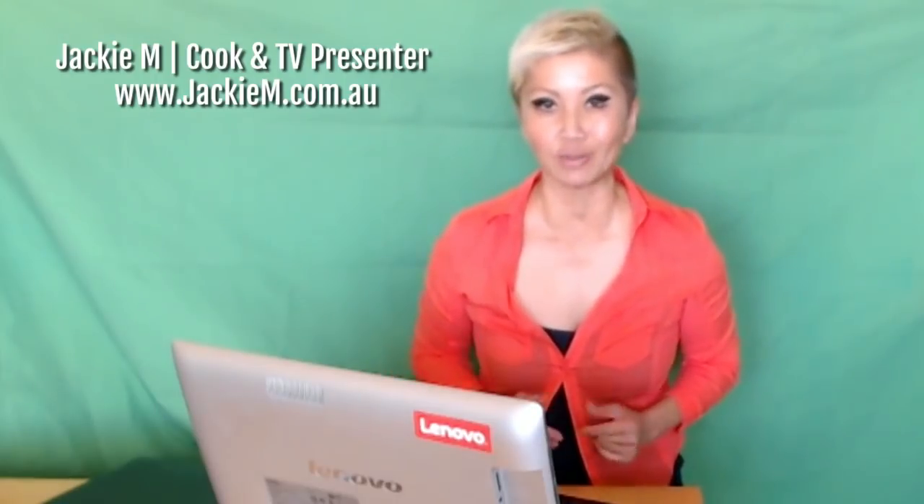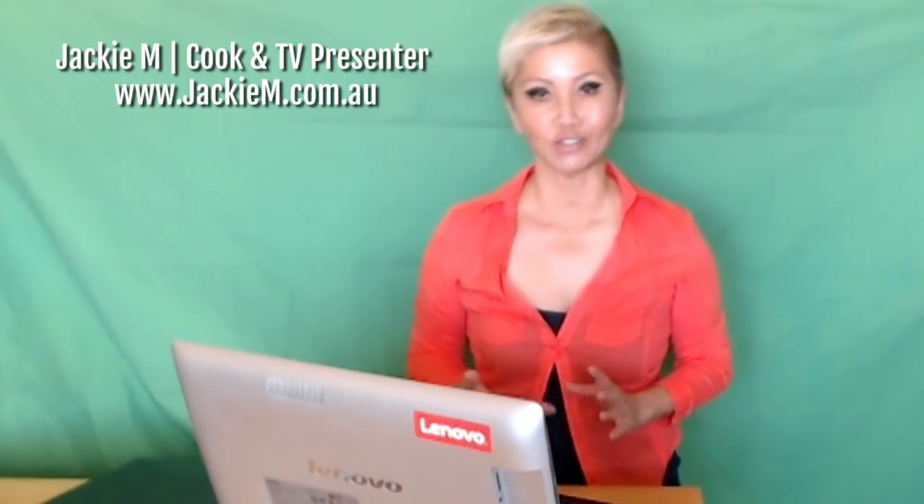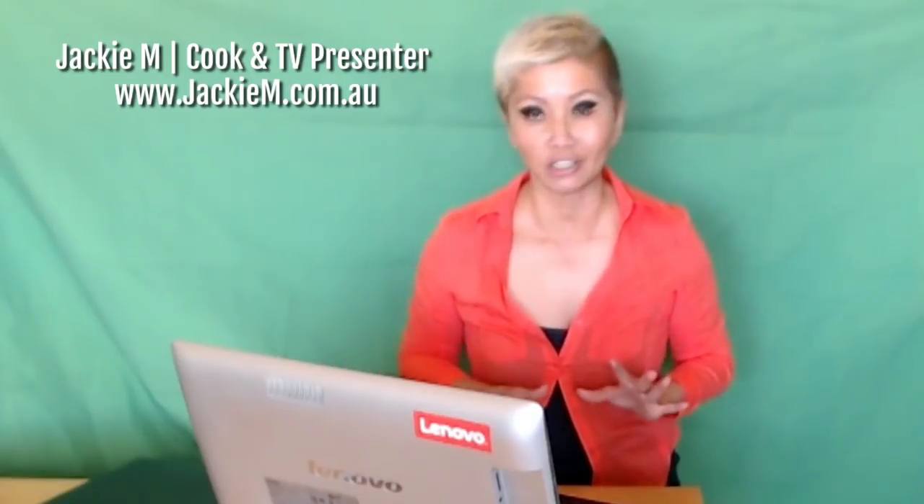Hi guys, Jackie Em here. Now I don't know if you realize, but back in the day before the whole food thing, I actually used to be an IT consultant. I used to be a Microsoft certified systems engineer and a Cisco and Novell networks administrator as well, which is why I get a little bit excited when it comes to technology.